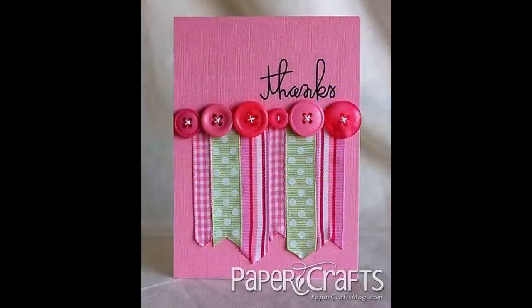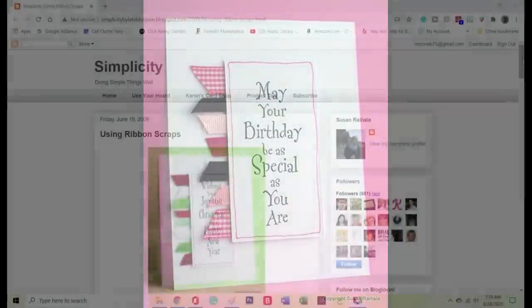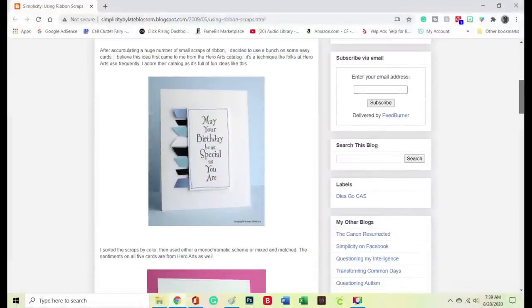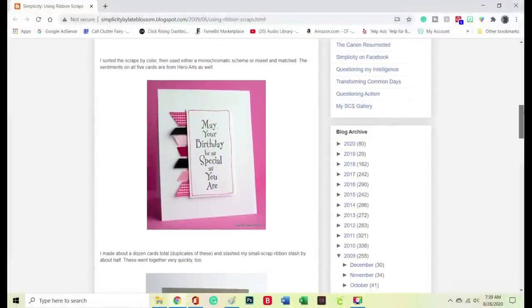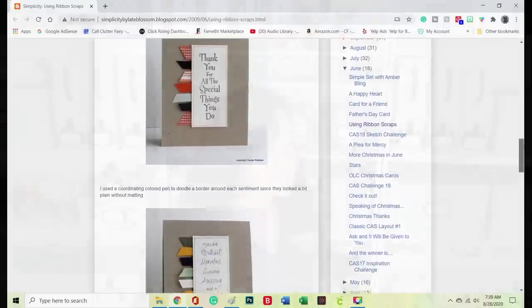Looking through Pinterest, Google, and YouTube there are so many beautiful card ideas. This thank-you card with ribbon and buttons — I'm totally copying that one. And this particular card by Late Blossom: as soon as I saw it, be watching in the mail, because I'm making it next. I love the simplicity and the sweet coordinated ribbons that match the paper, with sweet sentiments. You guys have plenty of scraps to duplicate these cards super easily.